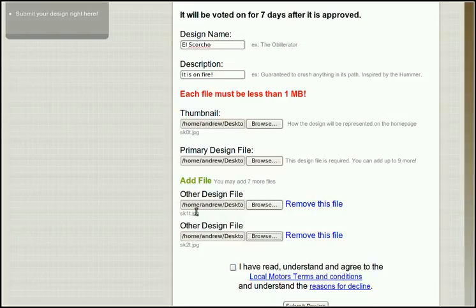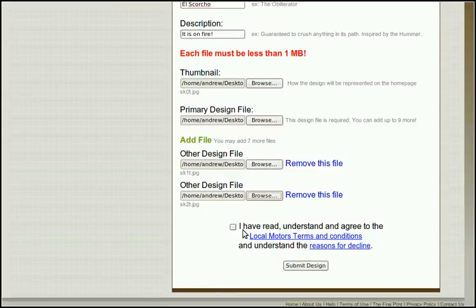You'll notice that the names of the files are highlighted below. So I have my name, description, and my required files, and I added two extra ones. I have read and agreed to the terms, so I'll go ahead and submit it.